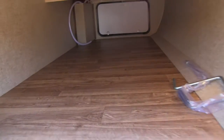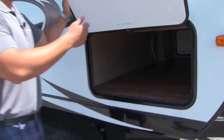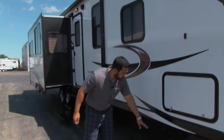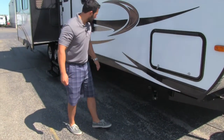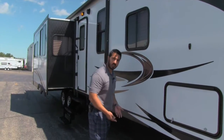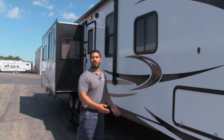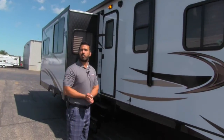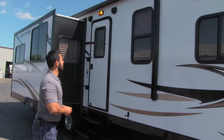The LED lights are great because they use less energy and are nice and bright. Also in there next to the light is going to be a black switch. What that switch does is activate a blue LED light underneath each of the jacks as well as the stairwell. That's great if you have to put your jacks down at night — it helps you locate your camper, looks really sharp, and makes sure you don't trip up or down the stairs in the dark.